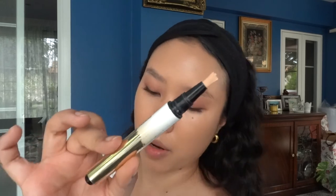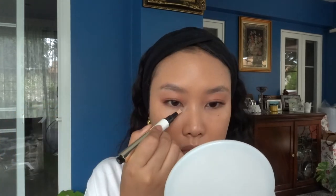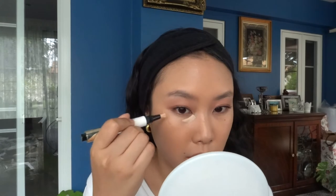For concealer, I'm going in with this brightener — it's the IT Cosmetics Radiant Touch Magic Wand. It's very similar to the YSL Touche Éclat but with more coverage. I'm just going to place this in the corners of my eyes — these are the only areas I really need touching up. I don't want to over-conceal; I just want to brighten a little bit.